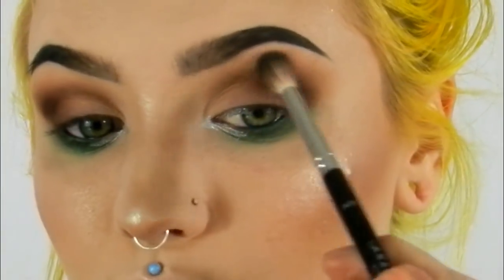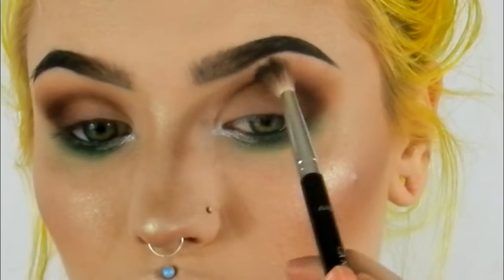Now we're going back in with the A25 brush and just blending that out a little bit.